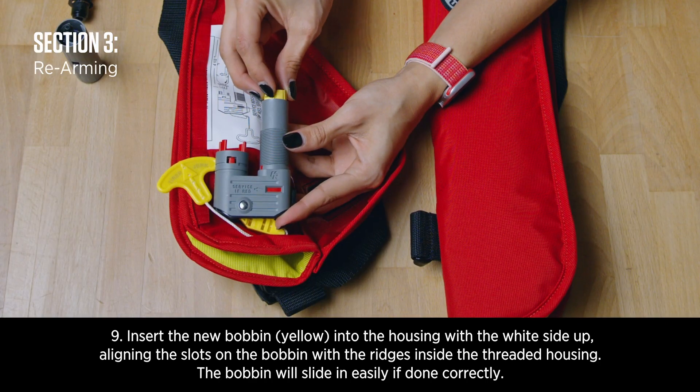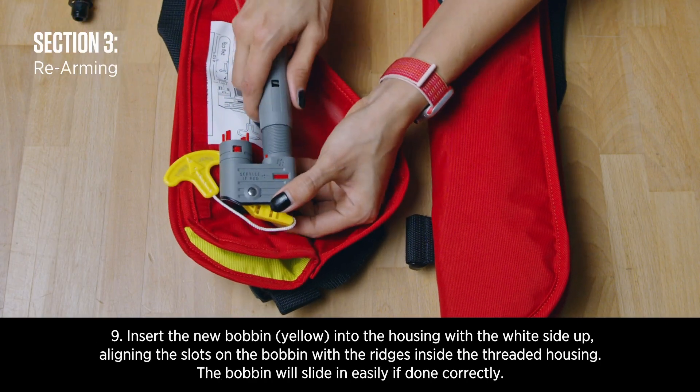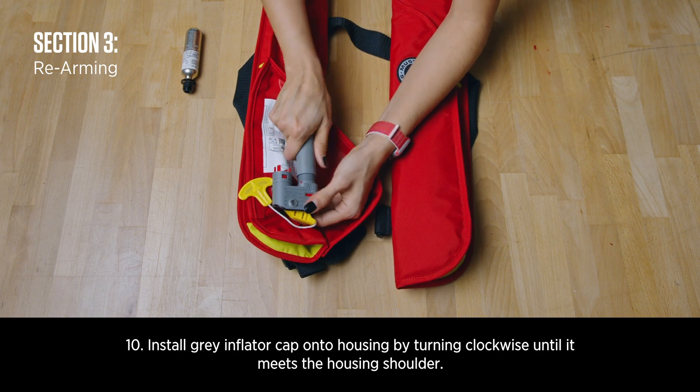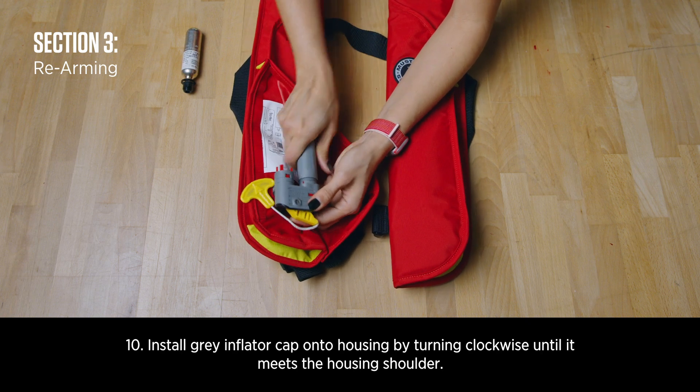Insert the new bobbin into the housing with the white side up, aligning the slots on the bobbin with the ridges inside the threaded housing. Install the gray inflator cap onto the housing by turning clockwise until it meets the housing shoulder.